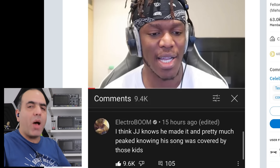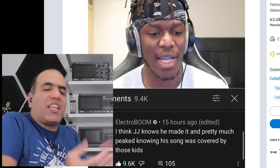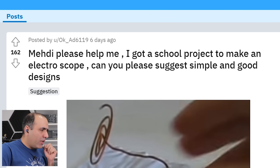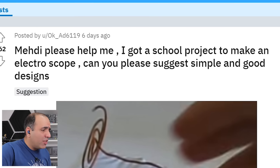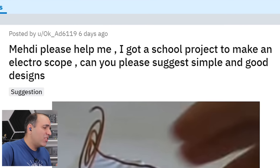I do watch KSI videos and comment on them. I deserve happiness and entertainment too. Allow it, Maddy, please help me. I got a school project to make an electroscope. Can you please suggest simple and good designs?